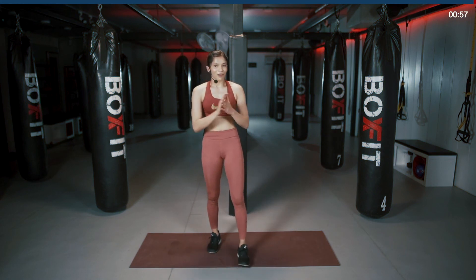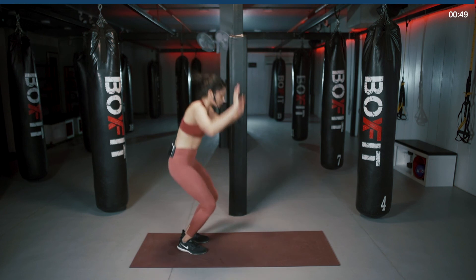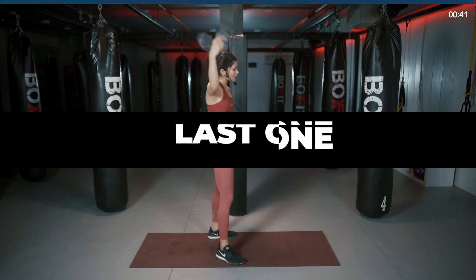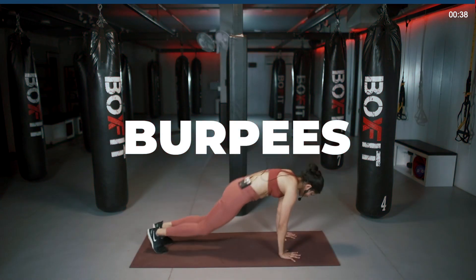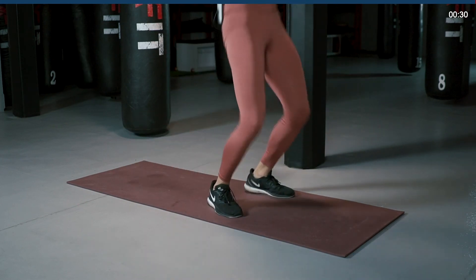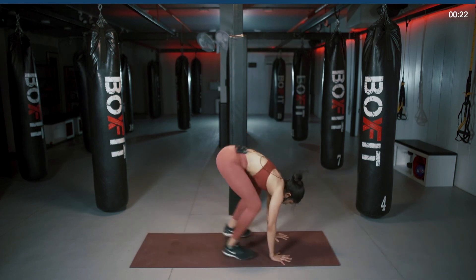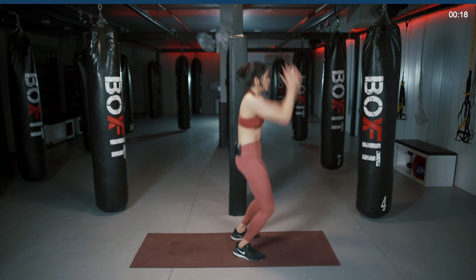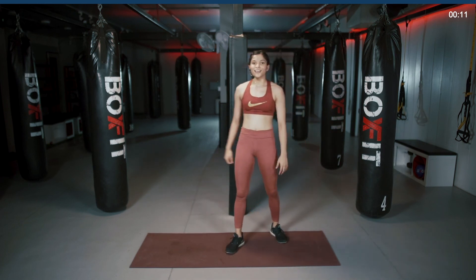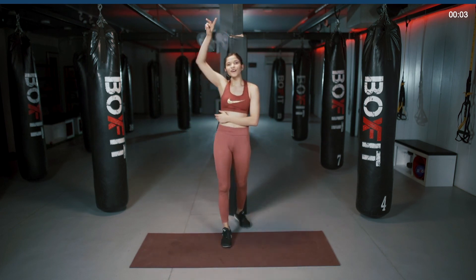All right guys, the last one — my favorite exercise — burpees. We'll be doing it for 40 seconds. Just have to jump up all the way up, keep your hands down on the floor, jump back or step back, come in, jump up again. Starting 3, 2, 1, let's go. Nice and easy. Keep going. Last 10, 9, 8, 7, 6, 5, 4, 3, 2, and 1.